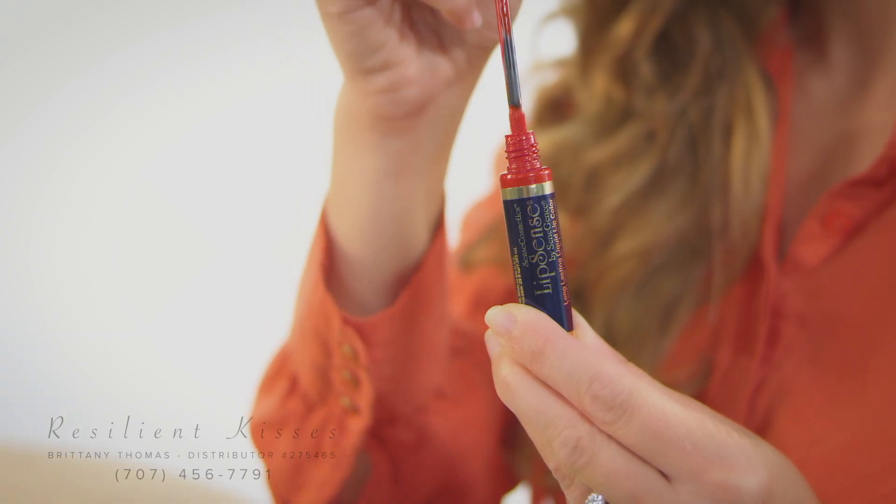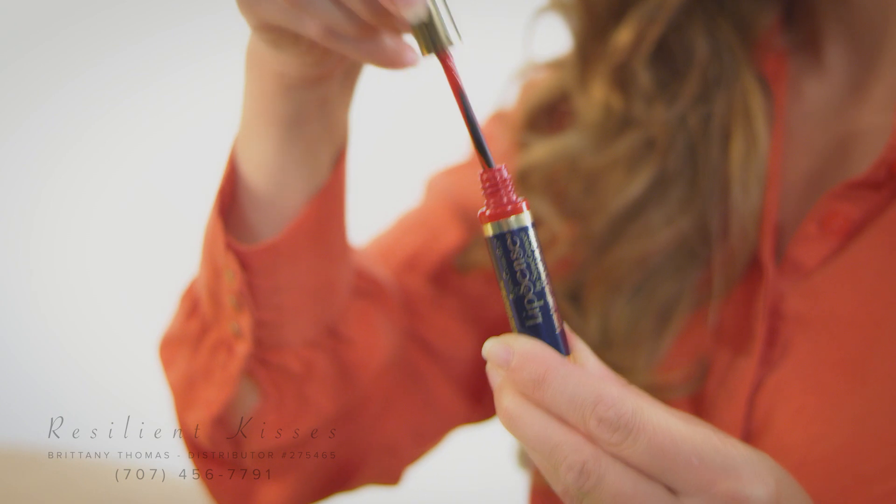Start on the upper lip at the tip of Cupid's bow and make one long stroke down to the corner of your mouth. Continue by making another stroke just below the first. Repeat the process for the other half of the lip. Be sure to re-dip your wand between strokes to maintain even coverage.